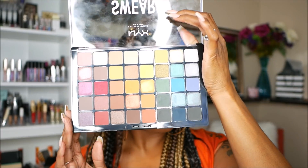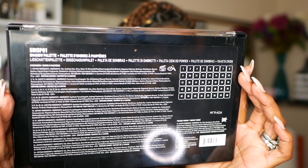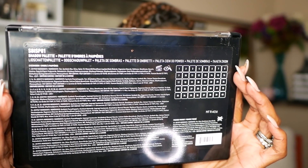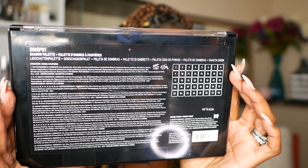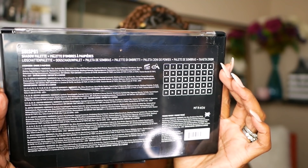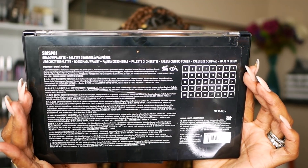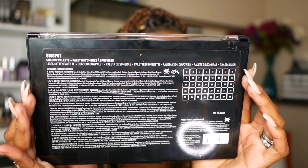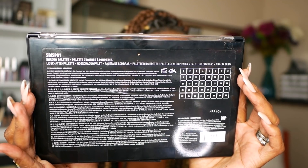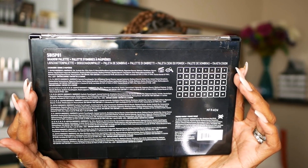There's no mirror in here as you can see but I don't really mind that. It's a gorgeous palette. Now on the back there's a lot of information, and that's because not all of the shadows have the same ingredients. One of the shadows - the really pretty deep cranberry shade - is actually listed as not safe for the eyes, and that is one of the shadows that I put all over my eyes today. Anyway, that's just for your information. It does have an 18 month shelf life.